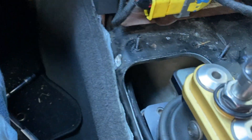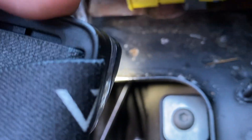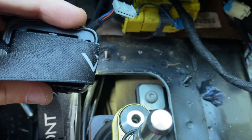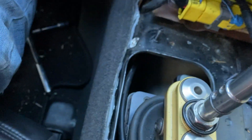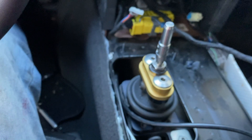You can see the wire is pushed in pretty well. Looking down with a light, you can see the bottom of the plate and the wire being pushed all the way through. Now I'm going to go underneath and grab the wire from the bottom.